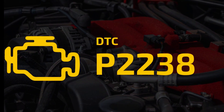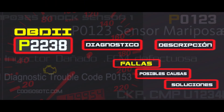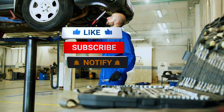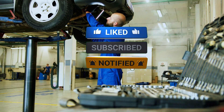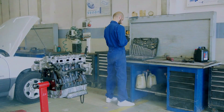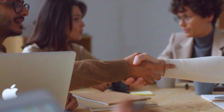And that's it — fixing a P2238 code is straightforward with the right tools and a little patience. If you found this video helpful, give it a thumbs up and subscribe for more DIY auto repair guides. Got questions or tips of your own? Drop them in the comments below. Thanks for watching, and I'll see you in the next video.